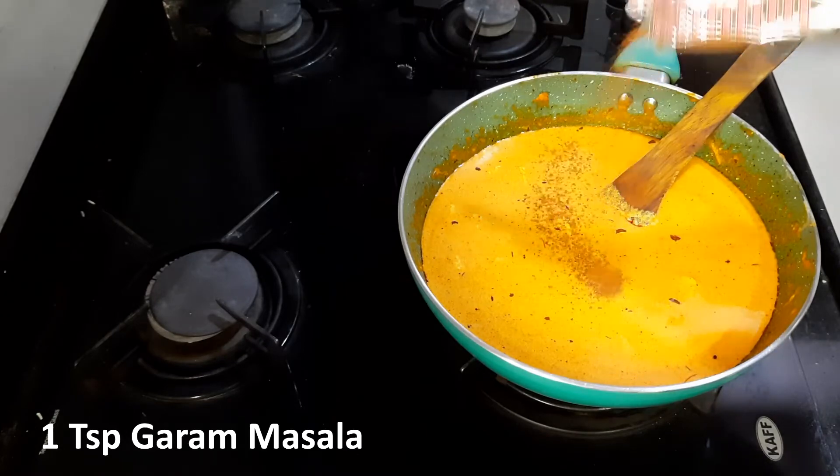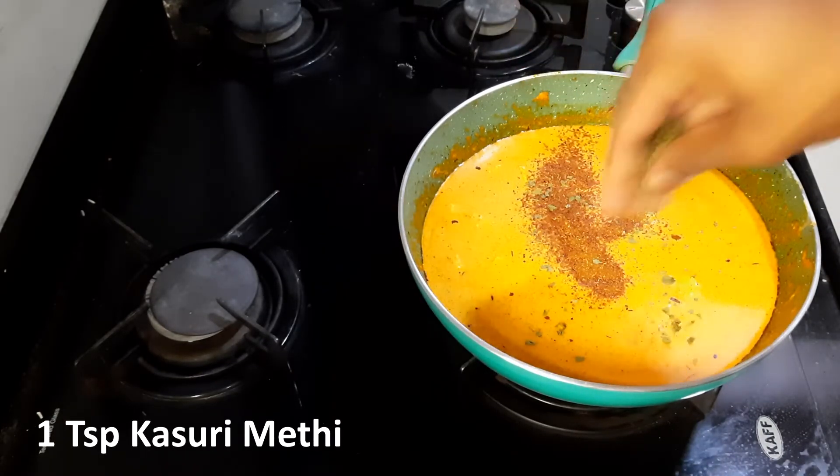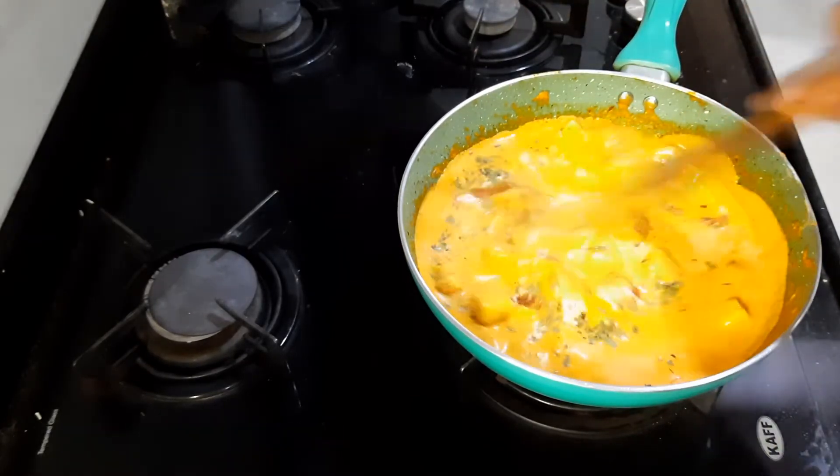Add 1 teaspoon garam masala and 1 teaspoon kasuri methi. Give it a good mix.